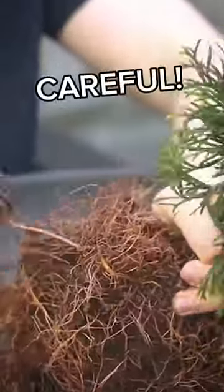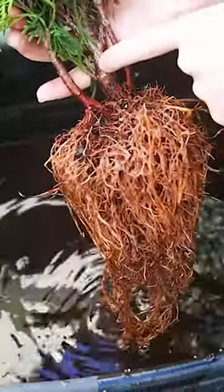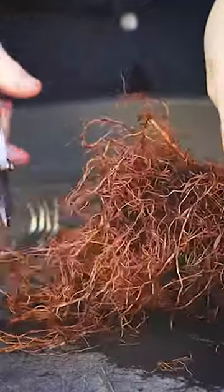I'm being very careful not to tear through any of the roots. We then give the roots a nice wash to loosen up any more soil. Here I'm just pruning off some roots that are too long.